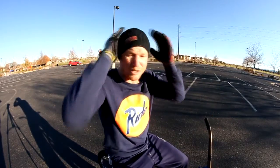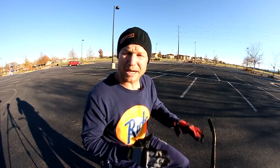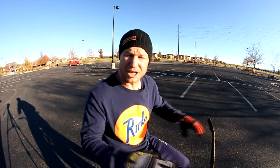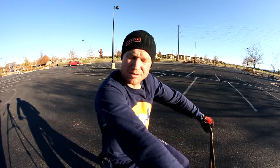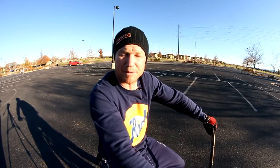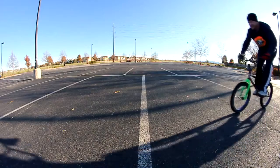All right, your step-by-step guide to a nice, good manual. Get your feet good on the pedals, how you'd want to have them for an air on a quarter pipe or a jump, and your hands on the grips — a little bit wider stance on the hands, holding the grips a little bit wider, I think is probably a good way. And then what you're going to want to do is you're going to want to rock back.